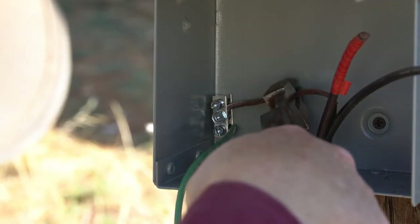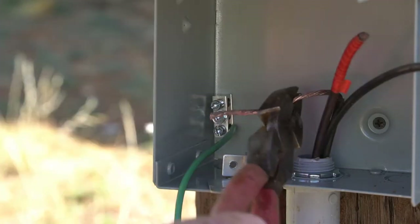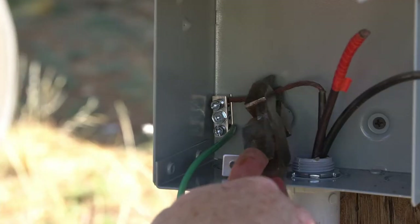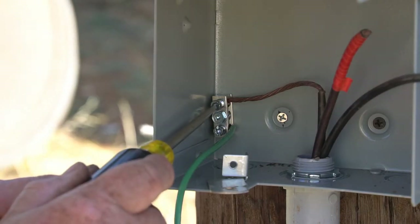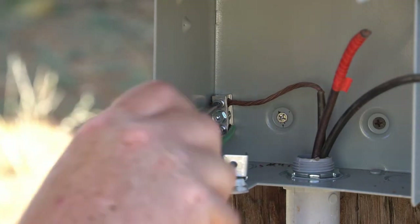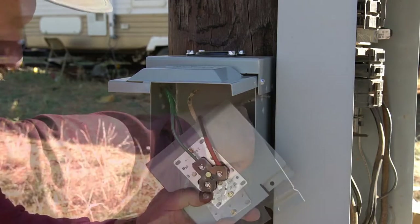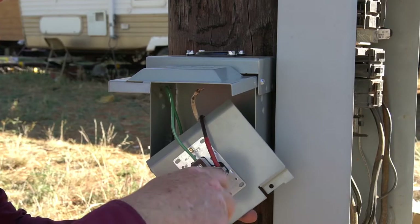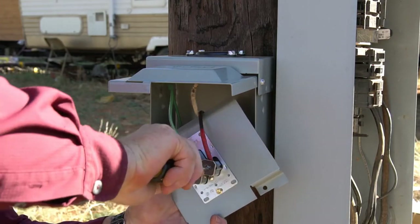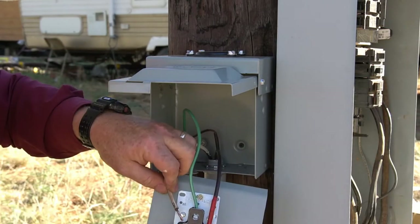Let's unscrew the ground wire connector and insert the ground wire into the grounding bus. Tighten the wires up, make sure the ground goes in all the way, and tighten all connections very well. Now let's insert the hot wire into the copper connector and get it nice and tight.